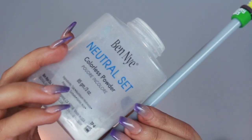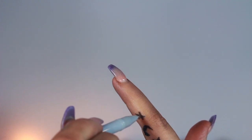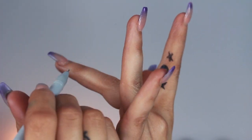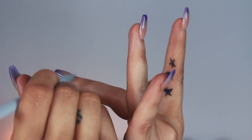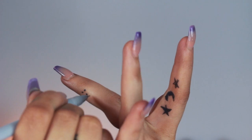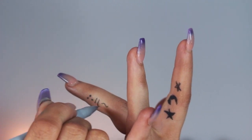For the fake tattoos, I'm just taking a pen and some Ben Nye Neutral Set, drawing some random shapes on my fingers, and immediately setting that with the setting powder. It should last you throughout the night — it did last me throughout the night — as long as you're not washing your hands every five seconds, because it will come off easier obviously.